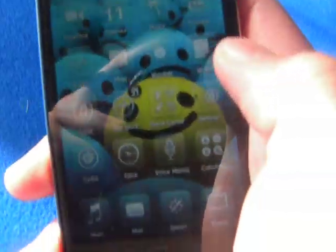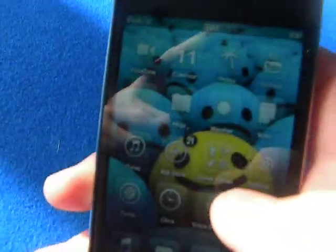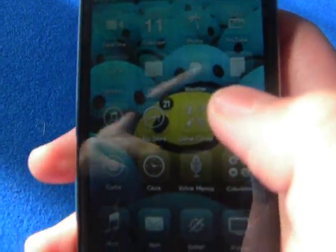After you've respringed your device, you will have a little blue ball following wherever you touch on the screen.